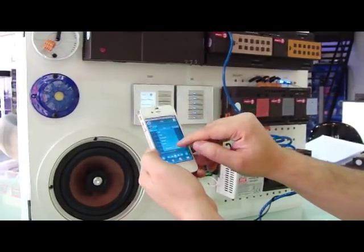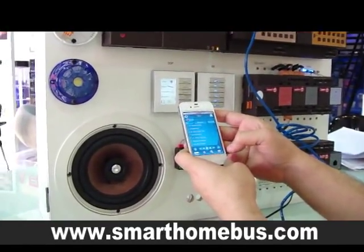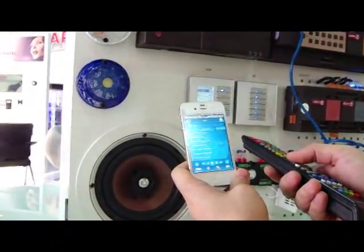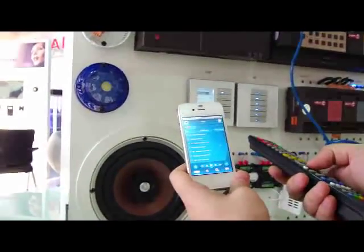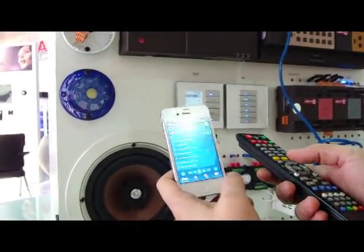I'll go to Budapest. I get the list of Budapest. Go to the next song, and I can also show that it is synchronizing here. Thank you for your viewing.